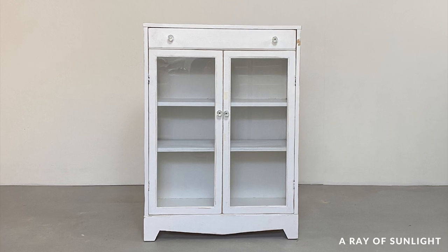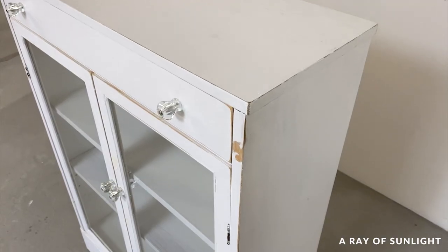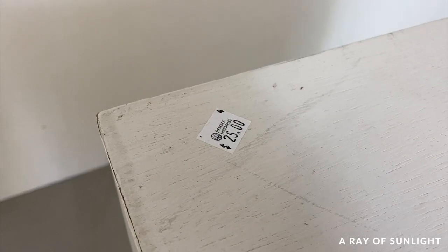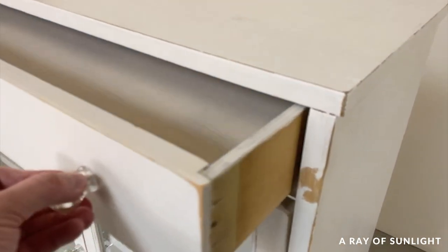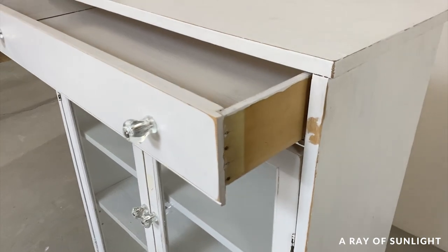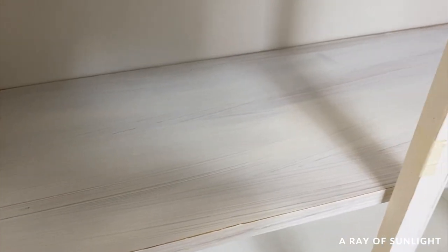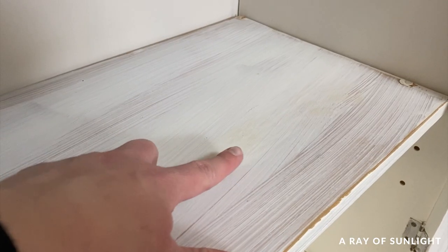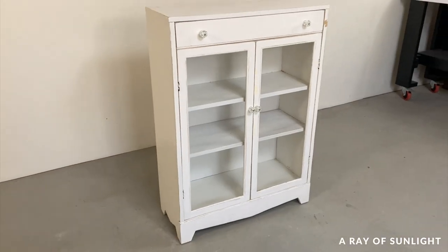Here's the piece I worked on — a cute little farmhouse homemade cabinet that was at the thrift store for only $25. I'm not sure what it was painted with, but whatever it was, it was stuck on pretty well. There were a lot of drips and brush marks and just not very good coverage overall.